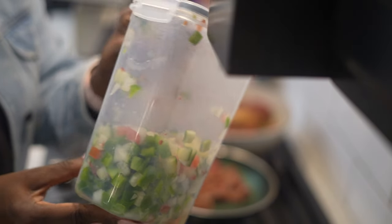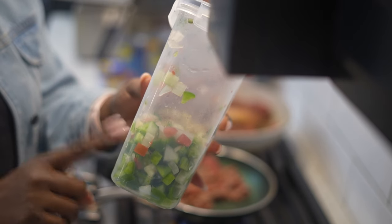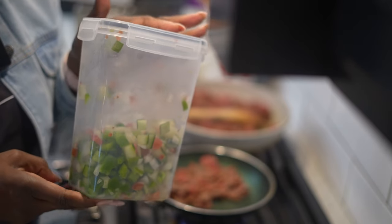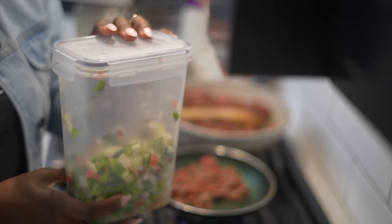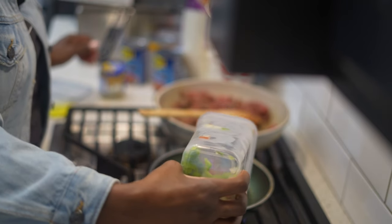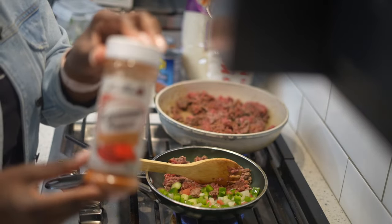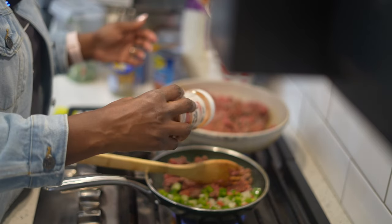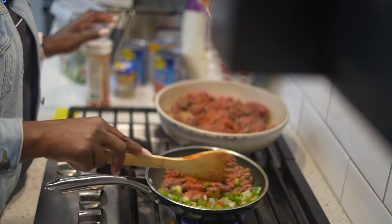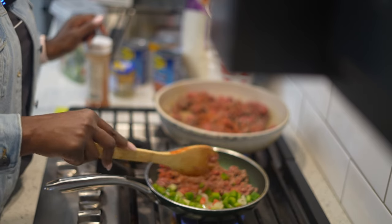With my ground beef that I'm cooking, I'm going to add some onion, some bell pepper, and a little bit of tomato. This was already pre-cut. I got this container from Amazon but you can find it at your local store. I'm going to add this to my skillet so it can cook with the meat — just tons of veggies. For my portion, I'm going to add a little bit of cayenne because I like mine a little bit spicy. I love me some spicy food.